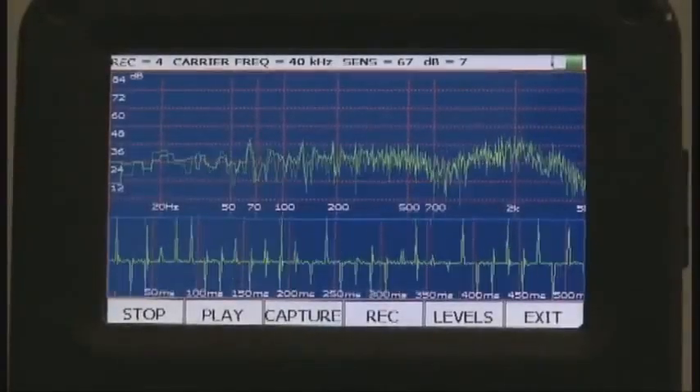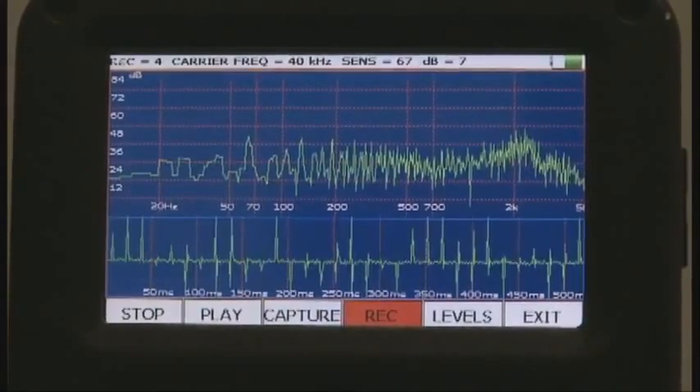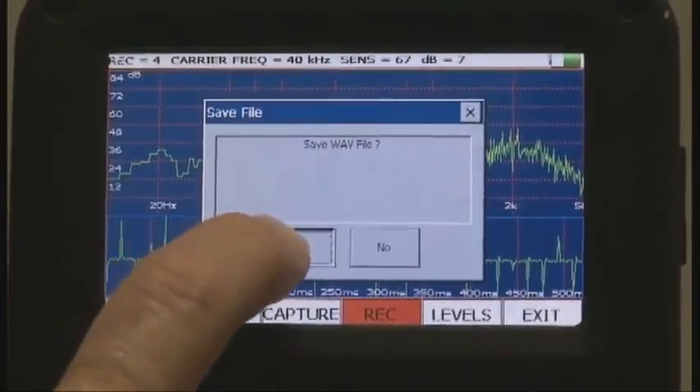What about electrical faults? Diagnose arcing, tracking, or even corona right now. When your test is complete, you can store the image and the sound.